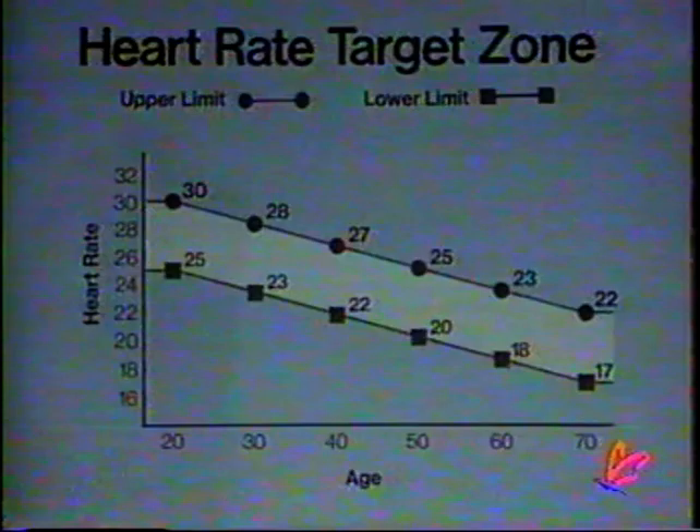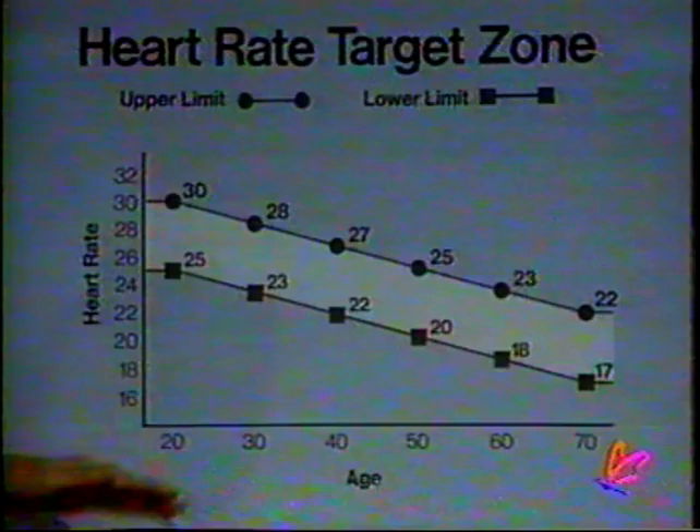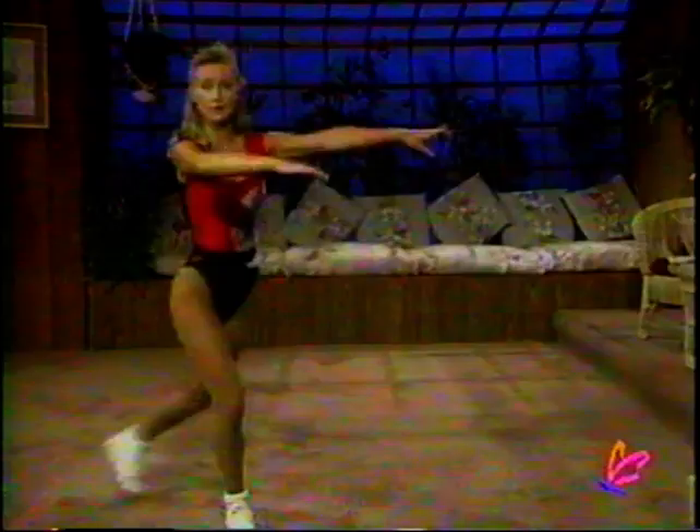Lightly jog in the spot. Keep moving. Keep those knees bending. Locate your pulse rate — either in your wrist or in your neck. Don't push too hard — get an accurate reading. Counting for ten seconds beginning now. Okay, stop counting. Keep moving. This is our heart rate target zone chart. The number you've just counted — you find it along the side of the chart, and you find your age along the bottom. If you're 30 years old, you should be counting somewhere between 23 and 28 beats for 10 seconds. That is a safe zone to work within. If you are a beginner, you will be a little bit lower.